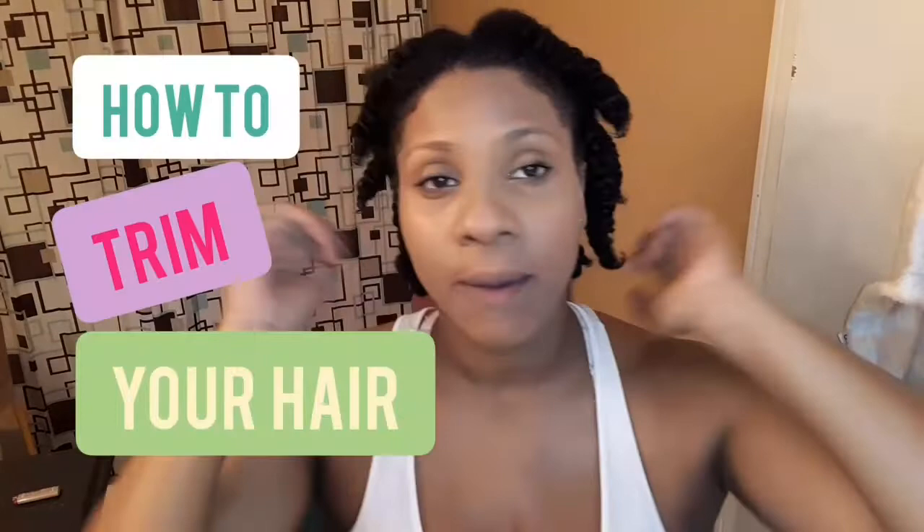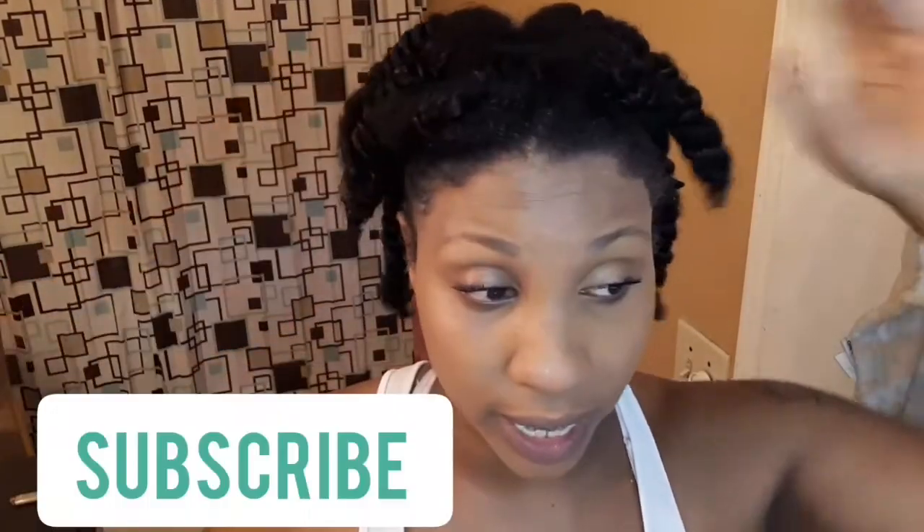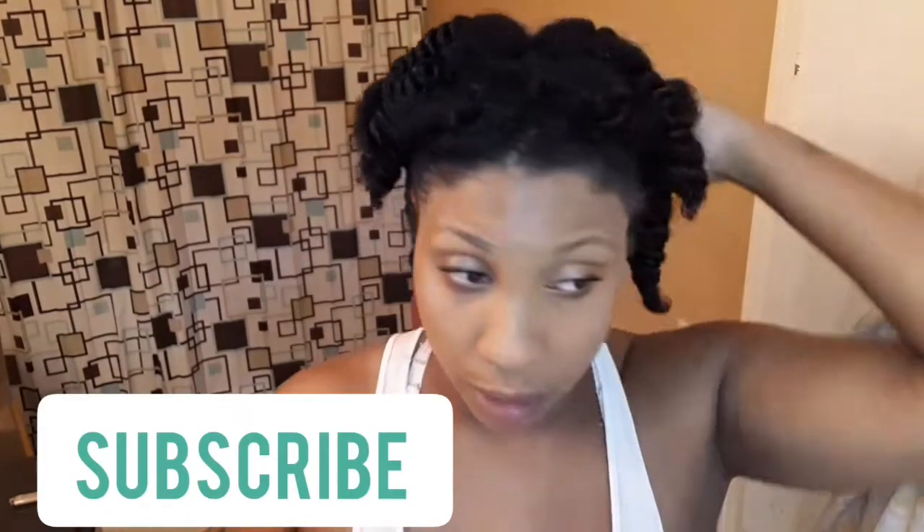Hey everyone, welcome back to my channel! As you can tell by the title, yes, I brought you all along with me. As I mentioned in my last upload with my length check, today I decided to bring you all as I trim my hair. As you can see, I have it in two-strand twists so that I know I'm evenly trimming my ends. Thanks for clicking on this video — I'm coming back to back with uploads and want to keep everyone entertained and show my consistency.